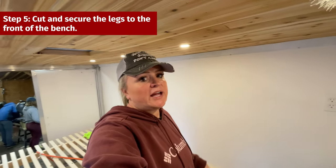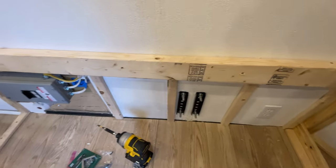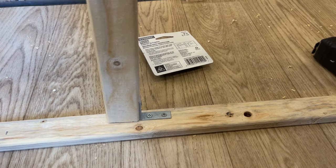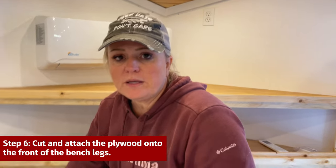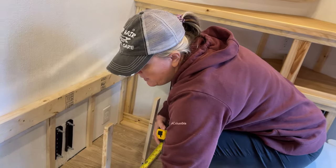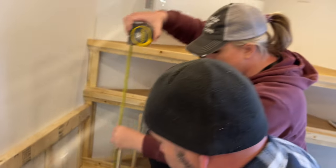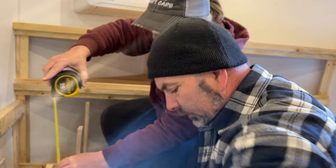Our next step is to put the legs on the front of the bench. We have to account for the plywood being on top and for the different size of wood on the back versus the front — the 2x4 versus the furring strip. On the front legs we're using brackets to secure it to the wood because this wood is already secured down to the floor. Now that we have our front legs on, we're ready to put the plywood on the front. Our plywood is going to be 57 and a half by 18 and 5 eighths inches.